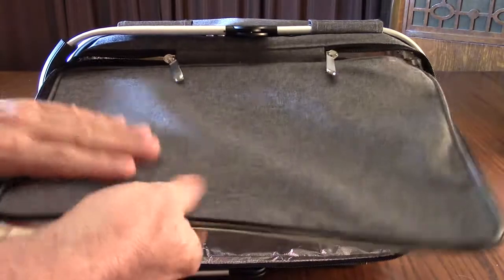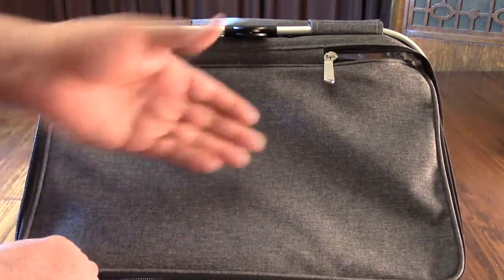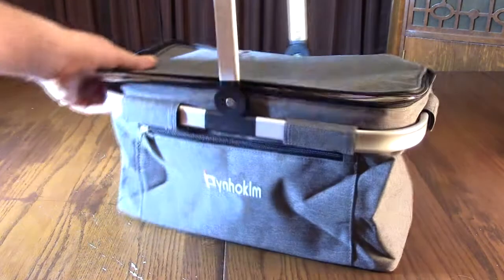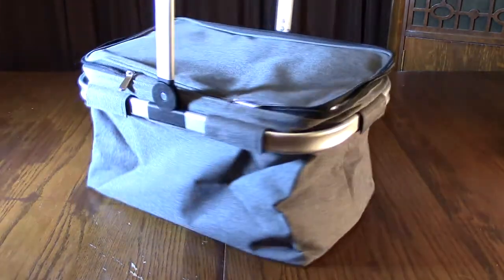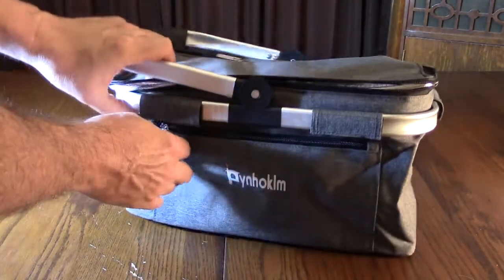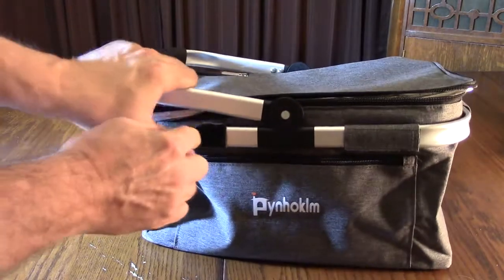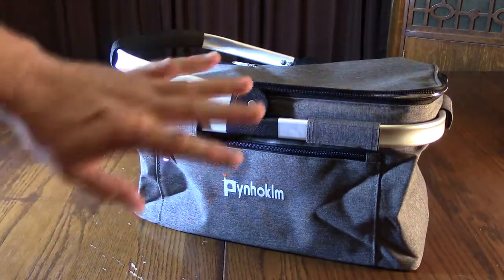The cover is very nicely built and this material does not absorb any stains because they've got a coating on it to prevent that, and again there's no odor to it. On the sides, the aluminum frame goes all the way through and it's very durable — a lot of the less expensive ones don't have that. In the front there's a nice zippered compartment where you can put anything you'd like, maybe your wallet. You can see the velcro on the sides as well.